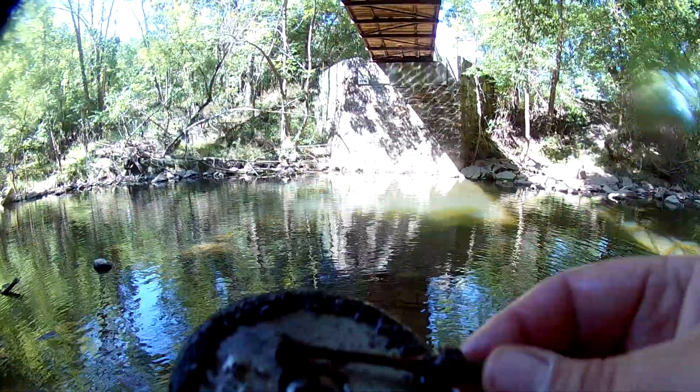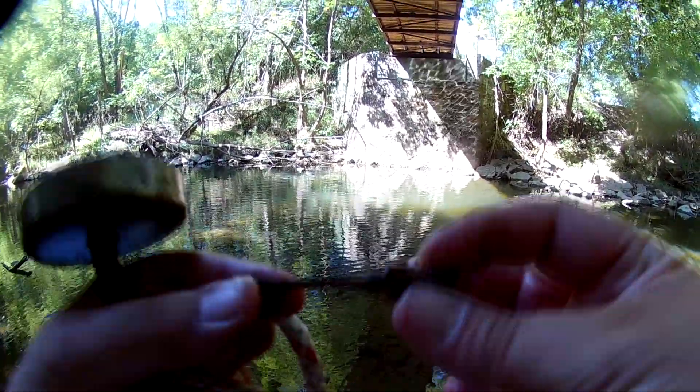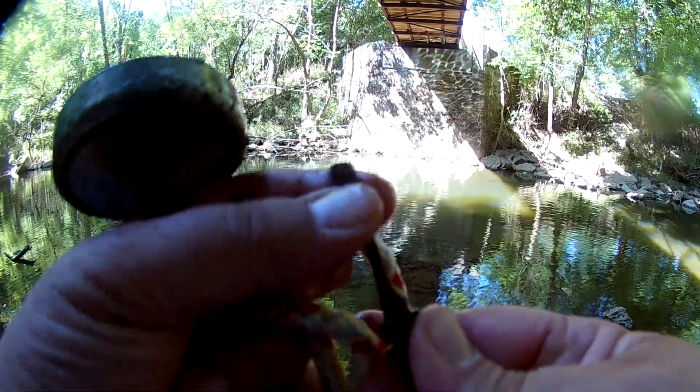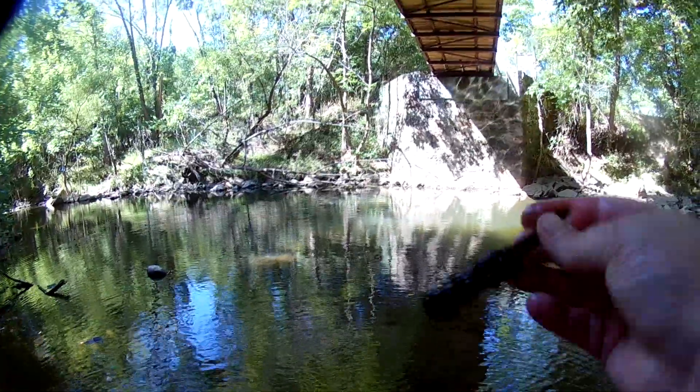Trying to check in with the magnet under this pedestrian bridge going into this park. Got a pretty good read on something — strange threads, almost looks like an antenna, maybe broken off. First find of the day.